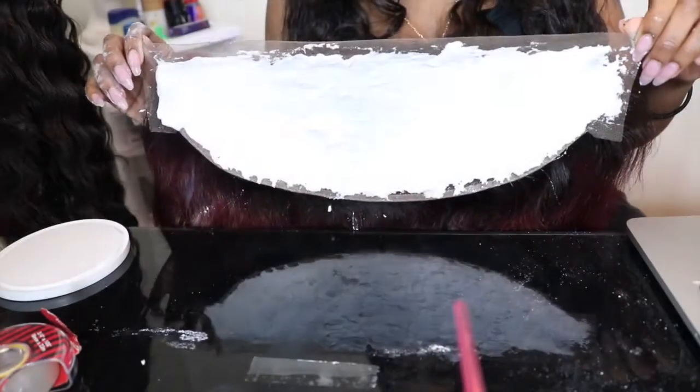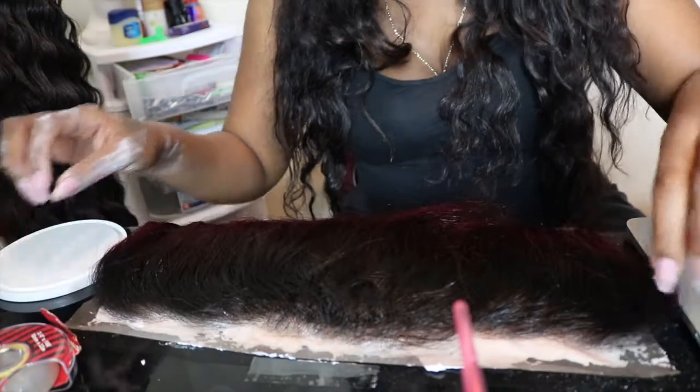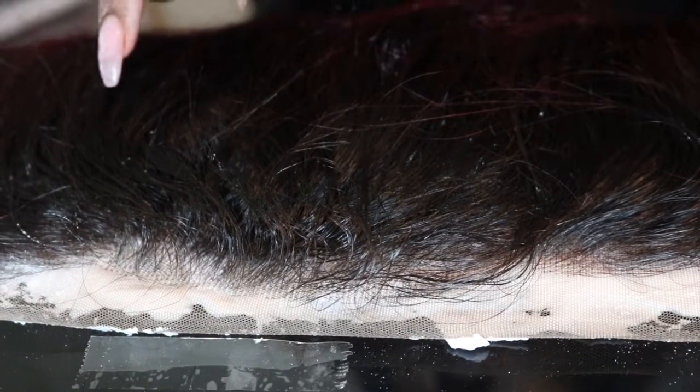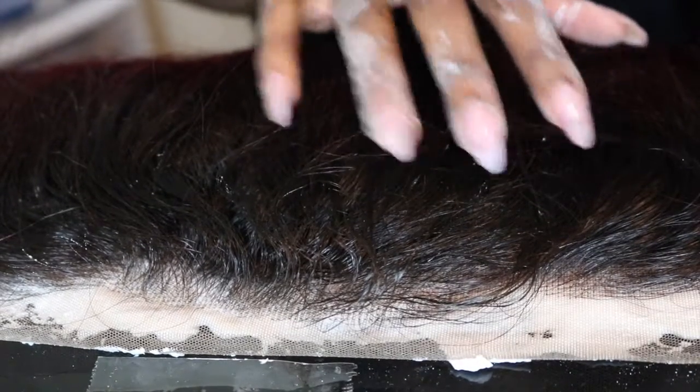At the end, this is what your frontal should look like — a very thick layer on top. Once that's done, I flip it over so I can watch to make sure the knots are being bleached. Once you flip it over, you want to watch closely.